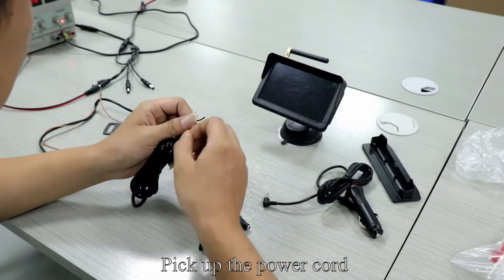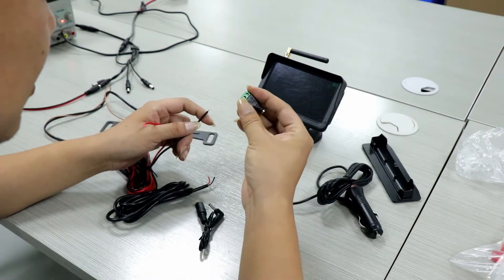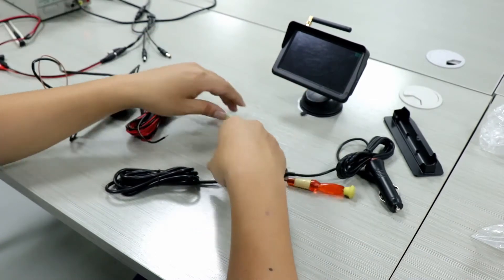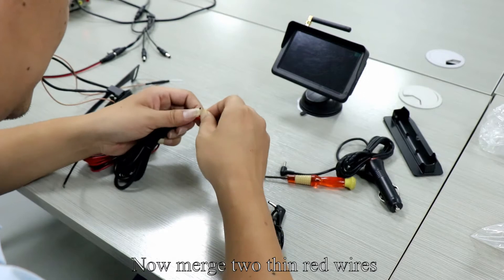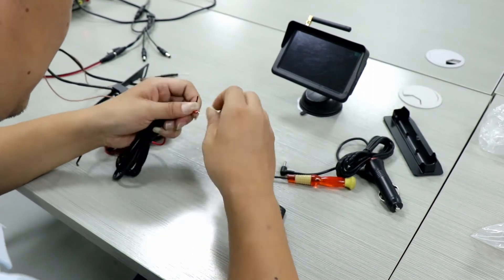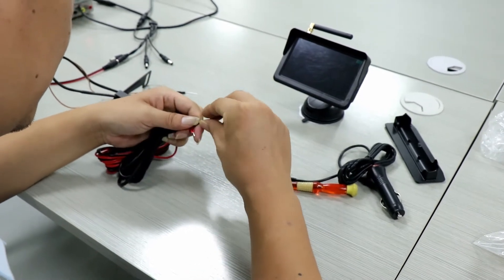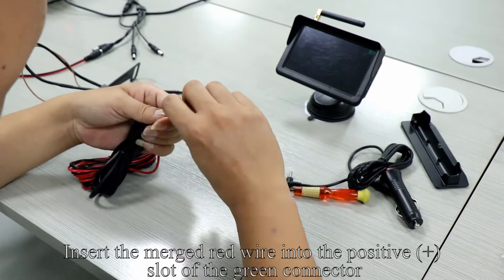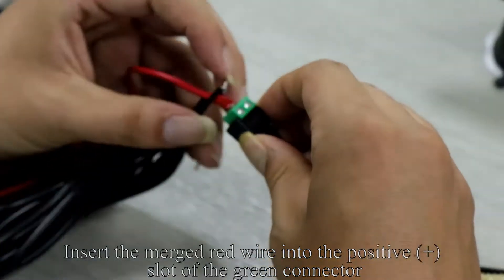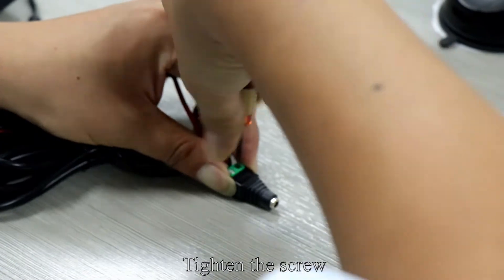Pick up the power cord. Take out another power cord. Pick up the green connector and loosen the screws with tools. Merge the two thin red wires, then merge the two black wires. Insert the red wires into the positive plus slot of the green connector, and insert the merged black wire into the minus slot. Tighten the screw.